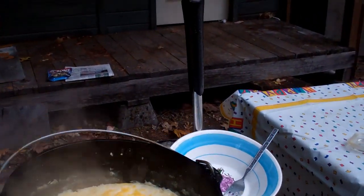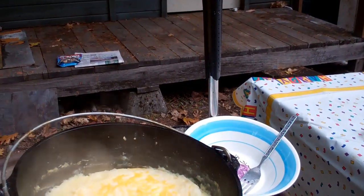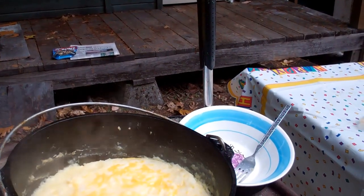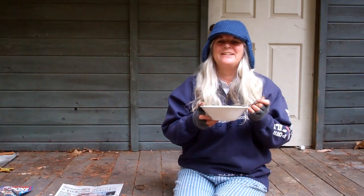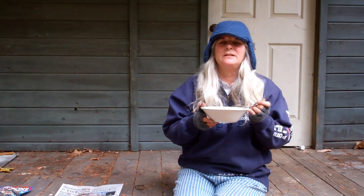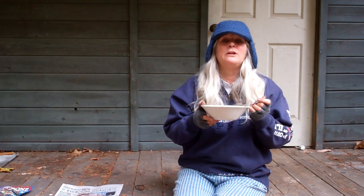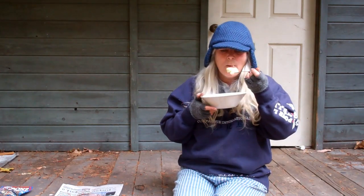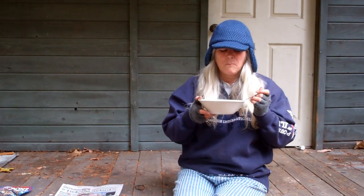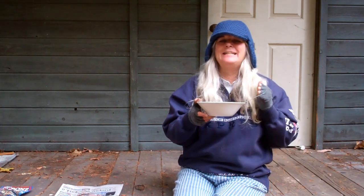It's ready. I'll serve it up and sample it. It's a great side dish. It was one of my favorites when I was a kid, and I just love the fact that my mom has so many good recipes for me to try that I can switch from the kitchen to the Dutch oven. So thanks, Mom. Ooh, piping hot, but it is yummy. Thanks again for watching.